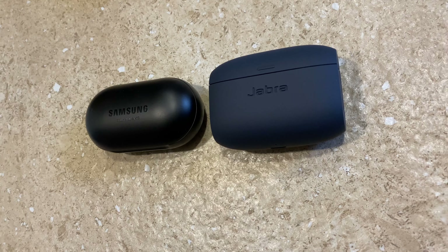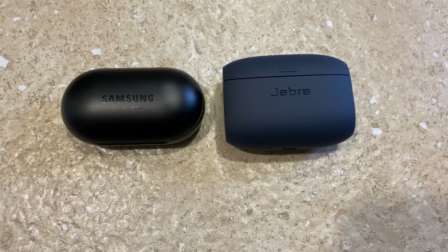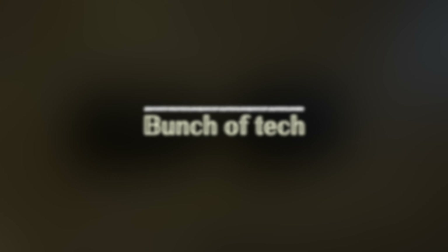The sound out of the box is punchy and the equalizer is good to tune the sound as per your preference. With this I end the video — thanks for watching. Do let me know if you get one of these, and please like and subscribe.